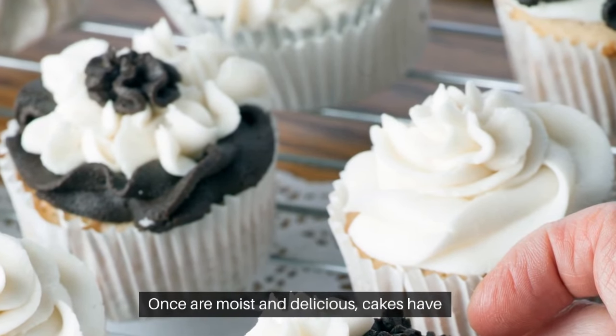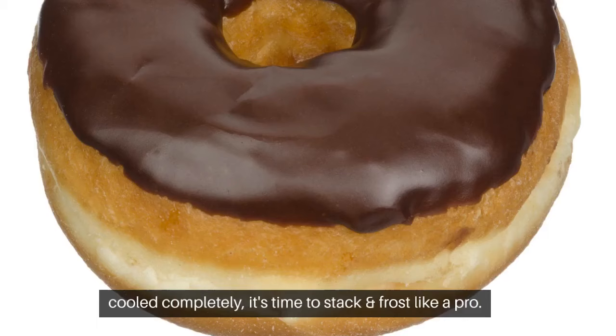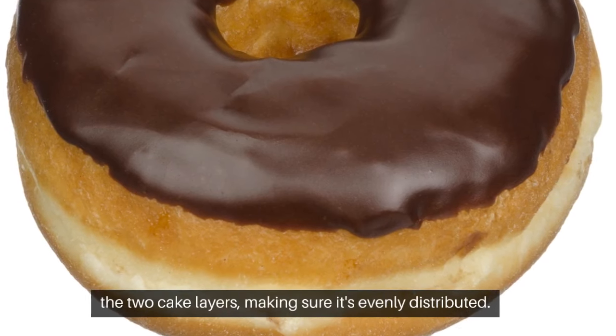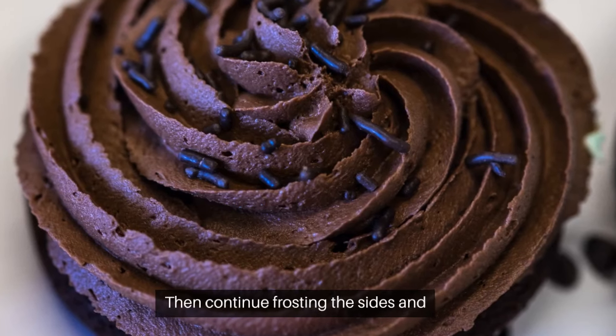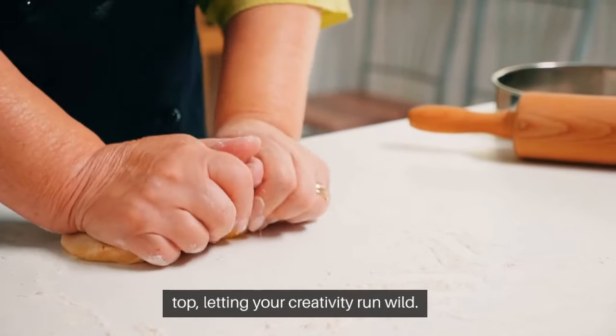Once our moist and delicious cakes have cooled completely, it's time to stack and frost like a pro. Generously spread a layer of our chocolatey frosting between the two cake layers, making sure it's evenly distributed. Then continue frosting the sides and top, letting your creativity run wild.